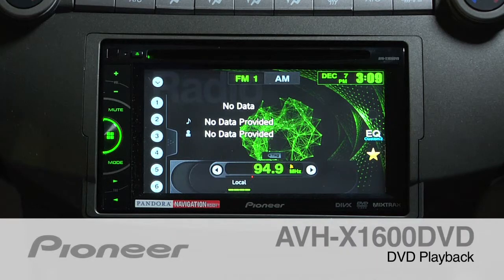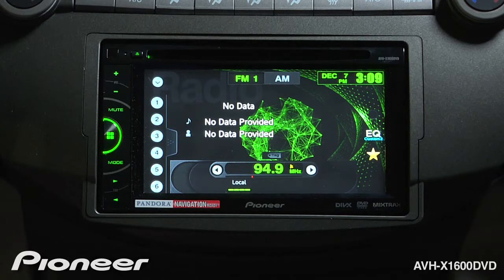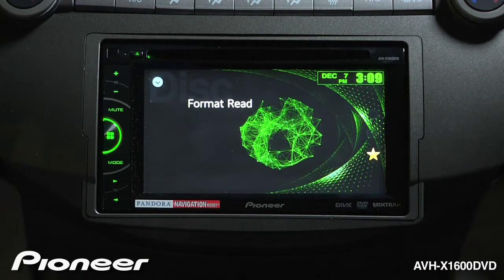The AVHX 1600 DVD can play back DVD movies when you are safely parked and the parking brake is engaged. All you have to do is drop a DVD disc into the slot. The system will switch to that source and begin to play the movie.